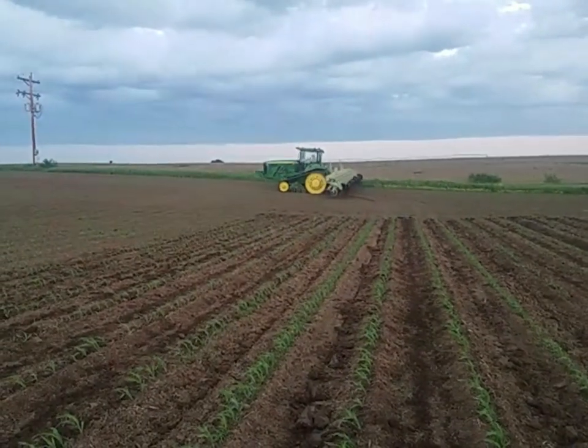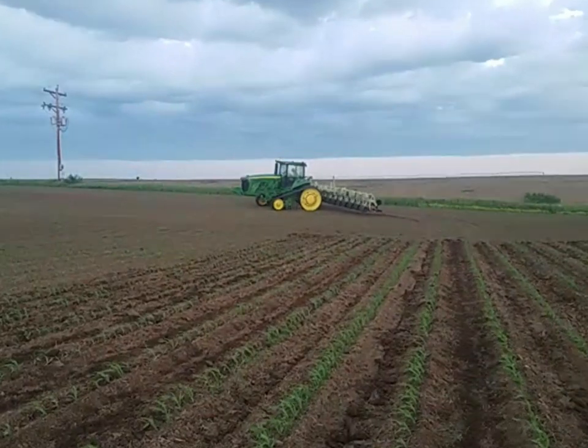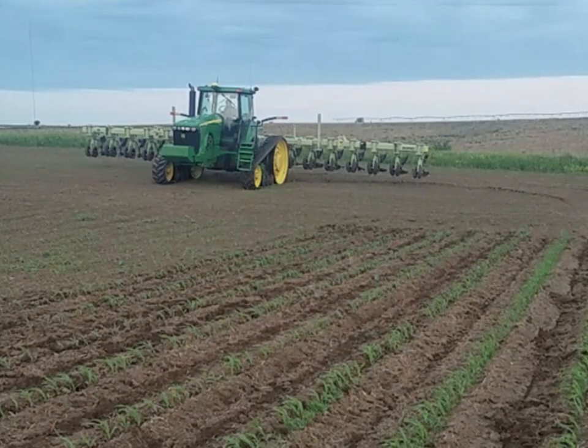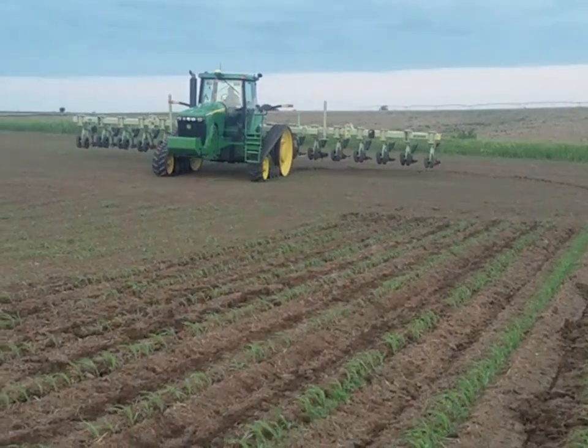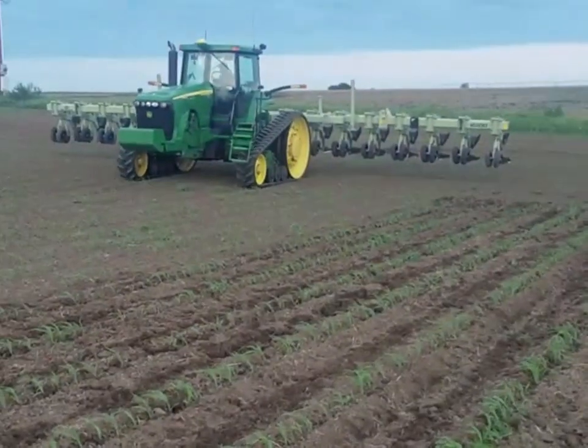We're not doing too much throwing on this because the plants are extremely small, hence the speed. You can tell we are moving, crawling out there very slow, about 2.1 to 2.5 miles an hour, just establishing those cultivation patterns and also loosening up that soil, which will aid in the next round cultivation that follows.